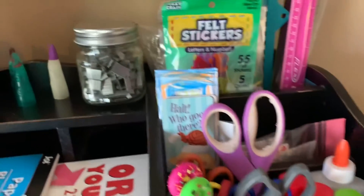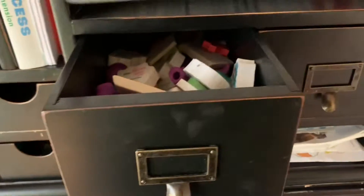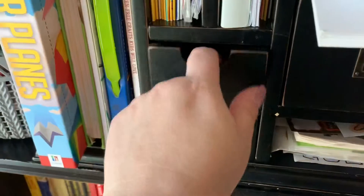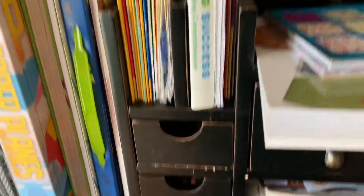It actually matches perfectly, and I was able to organize some of the kids' stuff in here because it has lots of drawers and little slots. This worked out perfectly because it eliminated quite a few of the craft items that I had that I didn't know where I was going to put.